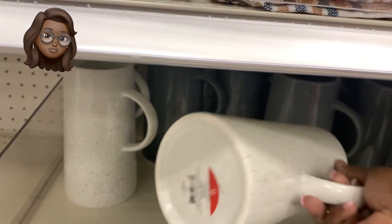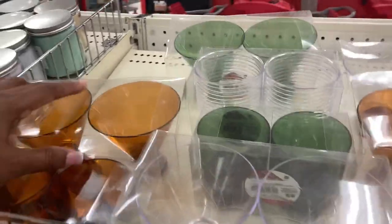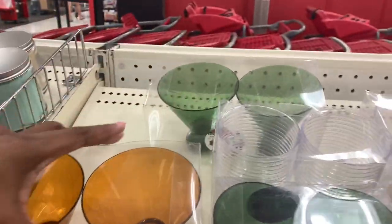Now these beauties right here are some beautiful ceramic pitchers. They're nice and sturdy — five dollars. Check out this drinkware set — these are so adorable, different styles, different colors.